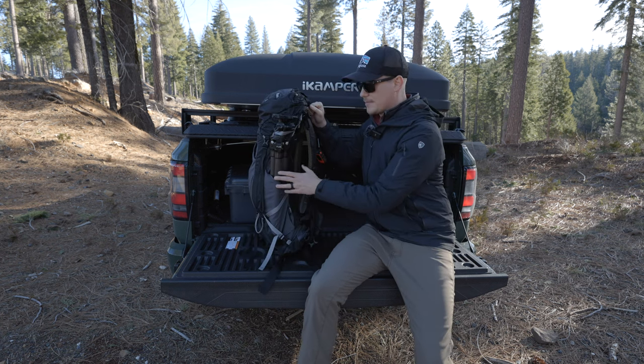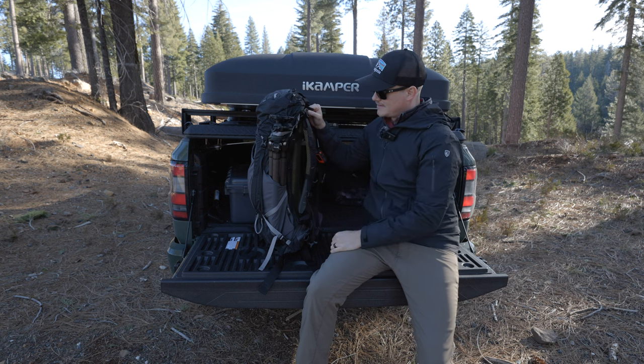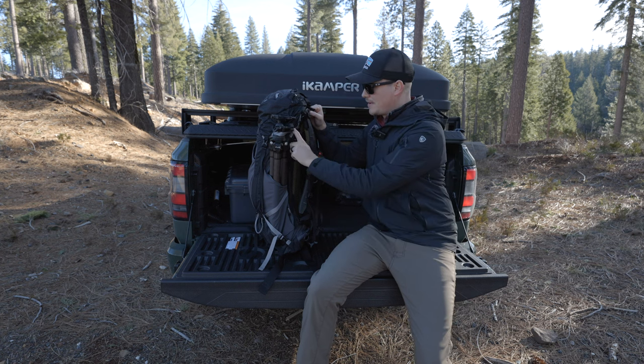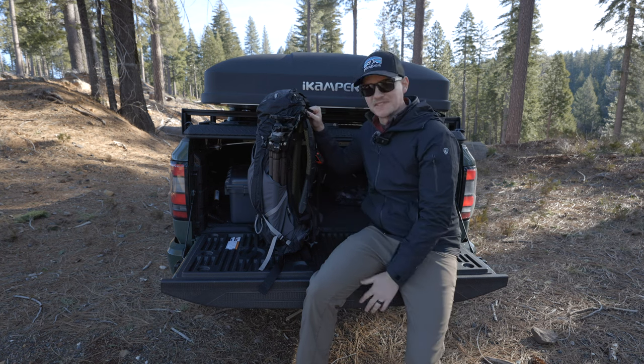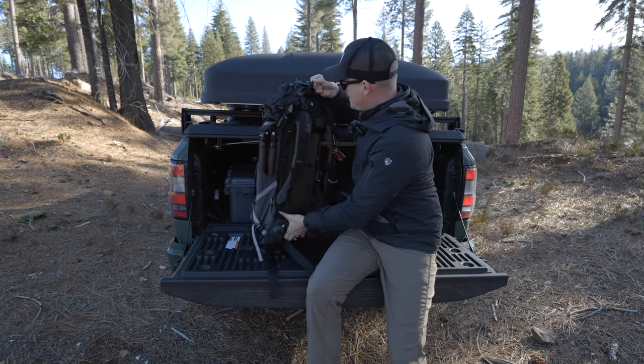I have my tripod on the side here — it hangs out pretty well. There's a little strap, probably meant for tent poles, but it works out really well for a tripod. I'll go over my tripod and all that stuff in a little bit.